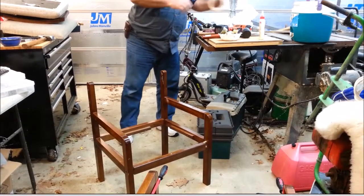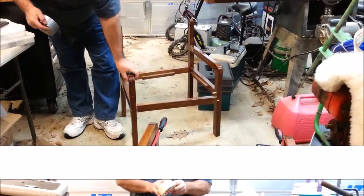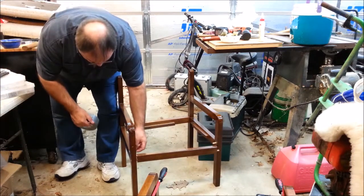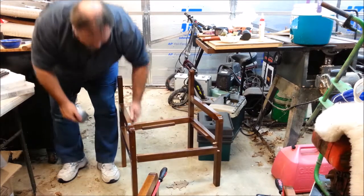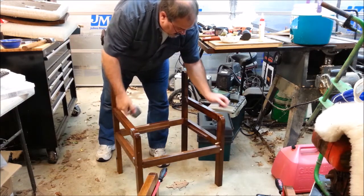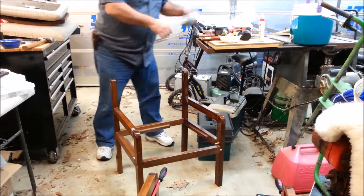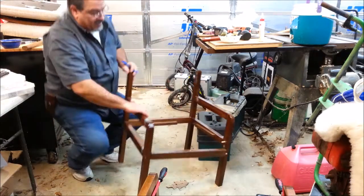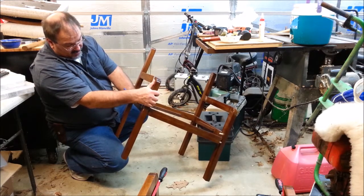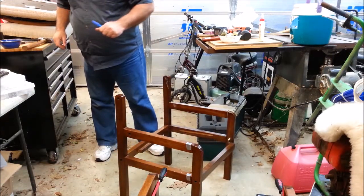I'm going to be careful and mark pieces as I go. There are some things that could be put together backwards easily. I'll mark the outside and top of each piece so I'll know where they go. These are substantially slimmer, so I'll mark right top and right bottom. That way, just in case there's any difference in the joinery, I won't have a problem putting it back together.